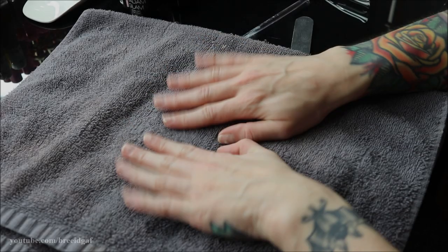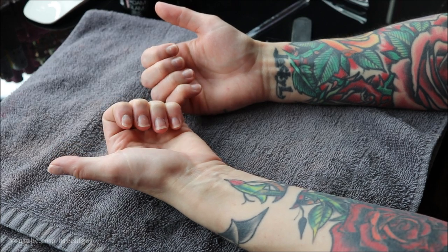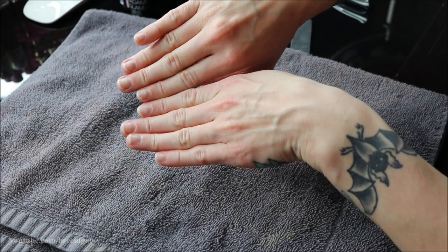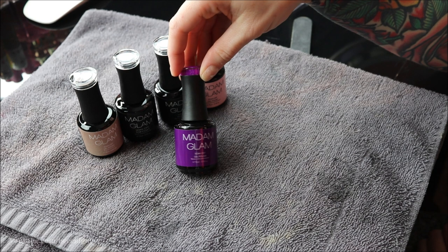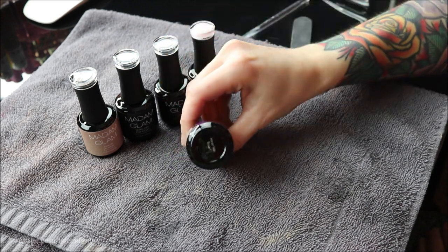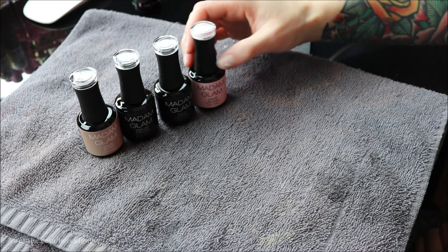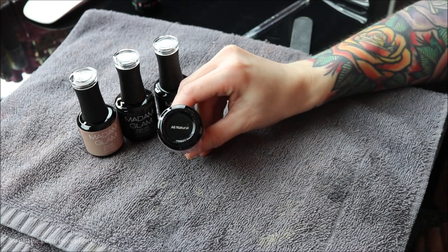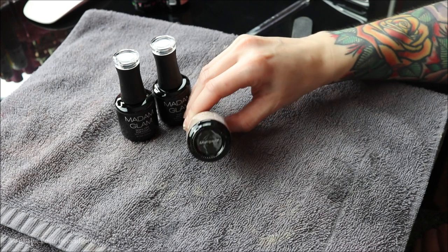Hey guys, welcome back to my channel! In today's video we are going to be doing an at-home manicure using Madame Glam nail polishes. I'm so excited — if you guys have been watching me for a while, you know I used to use Madame Glam all the time, and they were kind enough to reach out to me again. I'm going to show you how to safely and successfully give yourself a beautiful gel manicure at home.